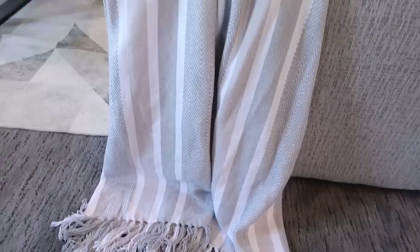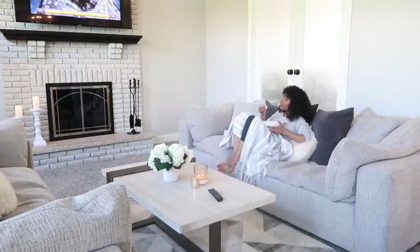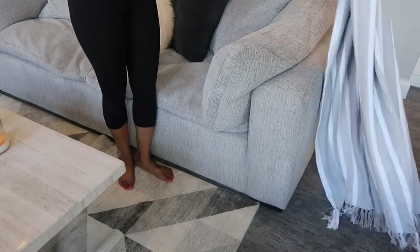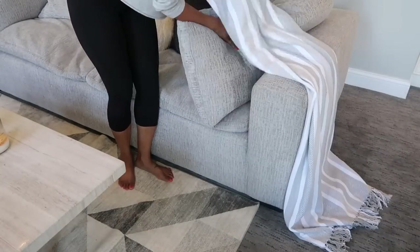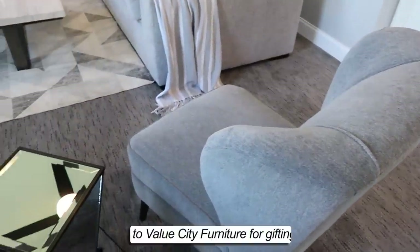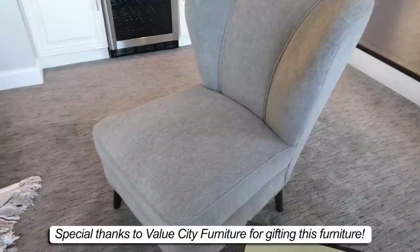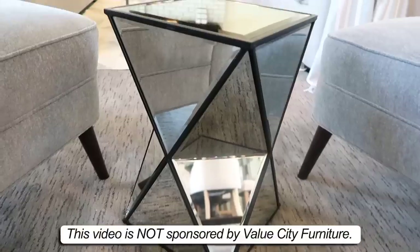Starting with this DKNY throw that I got from Home Goods — it's one of the first things that I bought. I think it's so smart to have a decorative throw instead of just a random blanket because you can be all cozy on your couch without throwing off your color scheme. This thing creates a casual calm vibe while functioning as a practical blanket. The couches, chairs, tables, and rug are all from Value City Furniture, and I decided to go with these really cool calming colors because that's the vibe I wanted for this room.